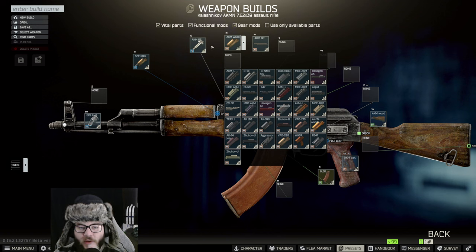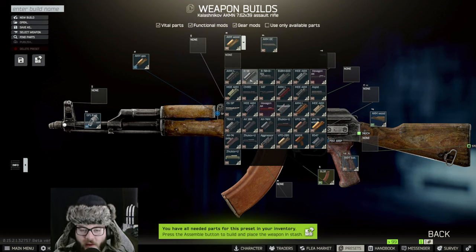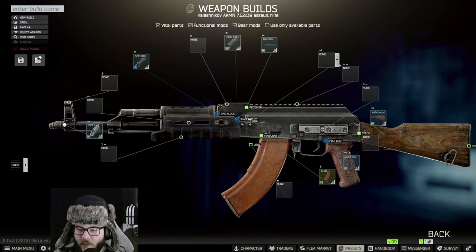First we're removing the AKMN rear sight and putting on the MOE AKM — we're going to choose the black version. Then we're switching out the receiver to the Bastion.